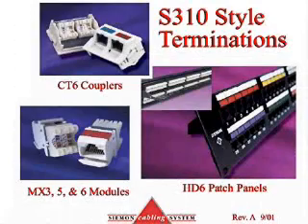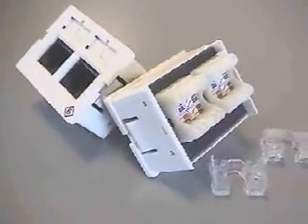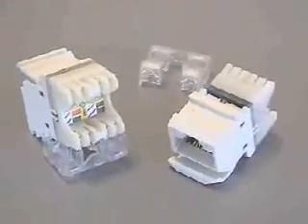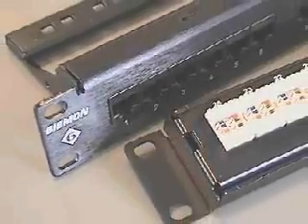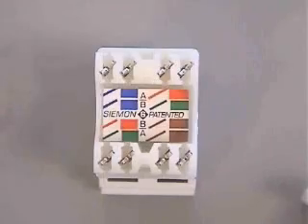The S310 style termination is used in several of the Seaman Company product lines, including the CT6 series — both angled and flat — all MAX series modules, both angled and flat, and the HD6 series patch panels. All styles are compatible with both T568A and B wiring options.